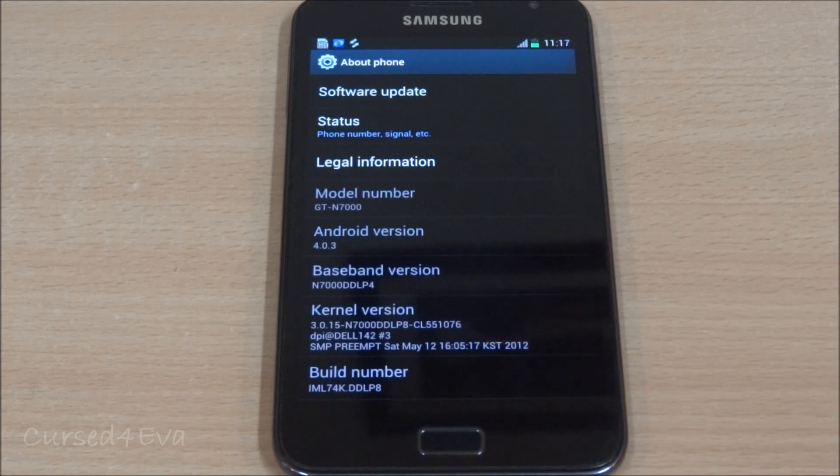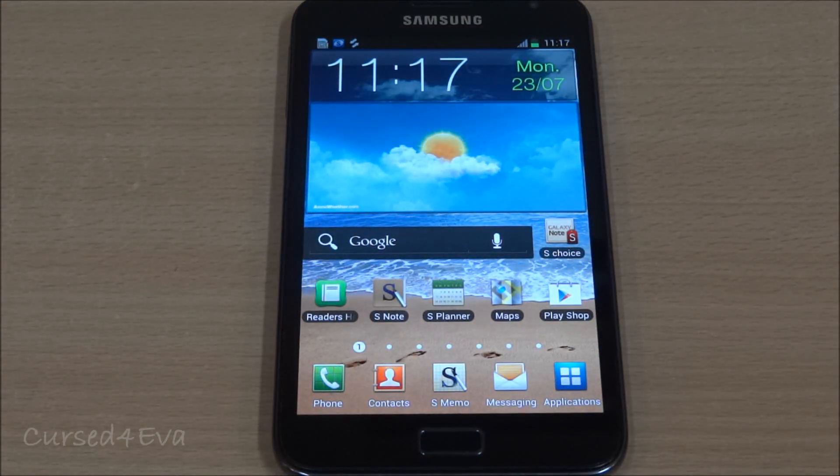This is the simplest method because you do not have to download any huge files. You will not lose any apps, data, call logs, or texts — all your data will still remain. All you need to do is hit links 1 and 2, download both files, and transfer them onto your external SD card.